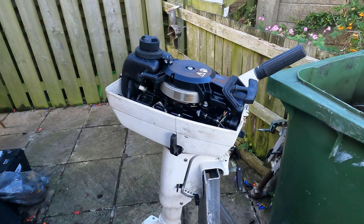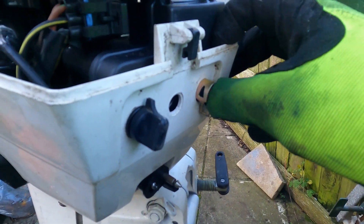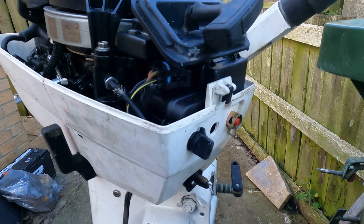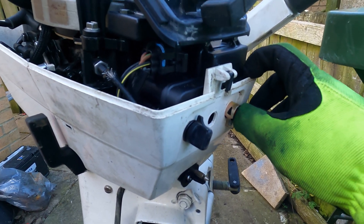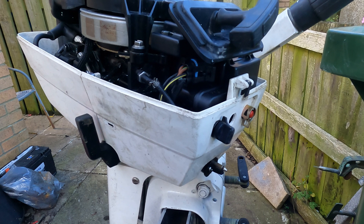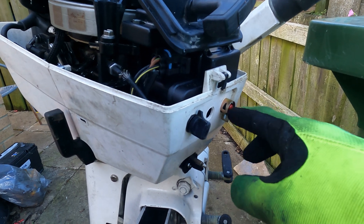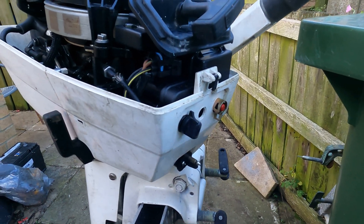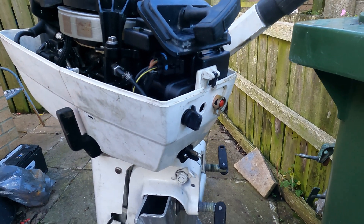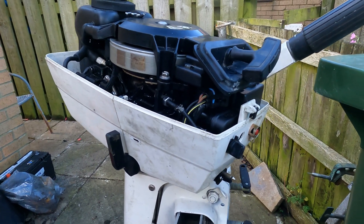One method is just to test the kill switch. On this one it's just a push button to stop the engine — it's an old style. The new ones have a kill cord you pull out to stop the engine, but on this one you just press the button and the engine stops. That's pretty dangerous now because if you fall off, the engine keeps running with no way of cutting it out.